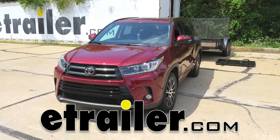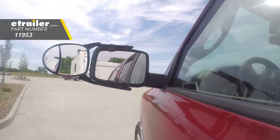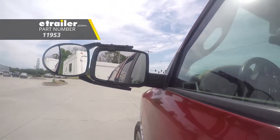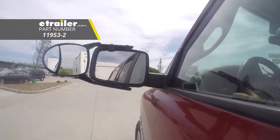Today on our 2018 Toyota Highlander, we're going to be test fitting SEPA's Universal Dual View Towing Mirror, part number 11953. You can also get these in a quantity of two with part number 11953-2.